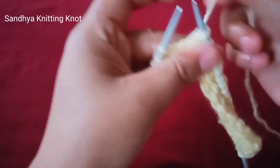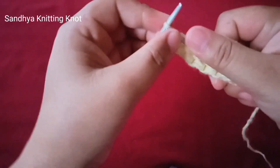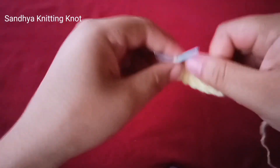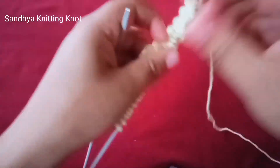At the end of the row, we will make two stitches. Then we will make a straight stitch. The first row is the right side.